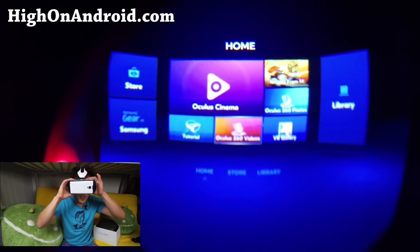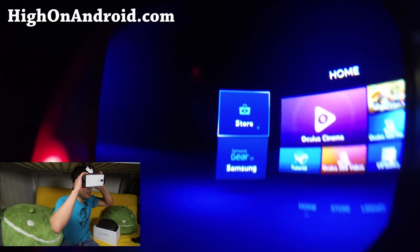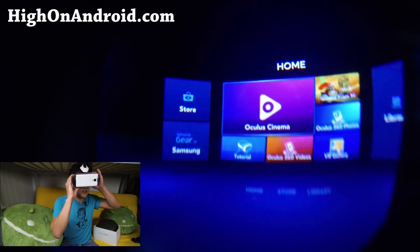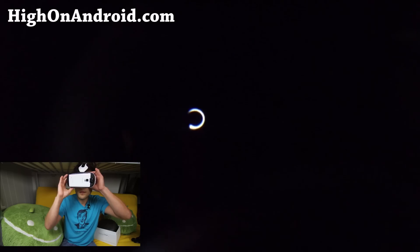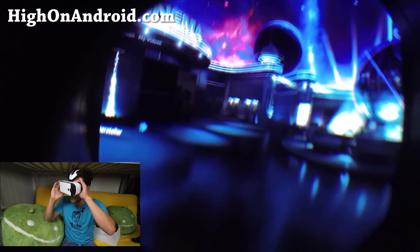Alright folks, so this is what I'm seeing with both my eyes, and you can select a bunch of different things. I'm going to go ahead and go into the Oculus Cinema by using my touchpad on the right here. You'll see it loading here. This is what I was talking about — this is the whole cinema.